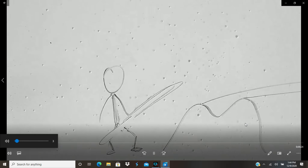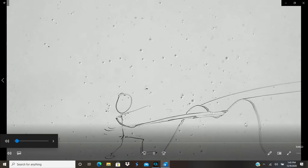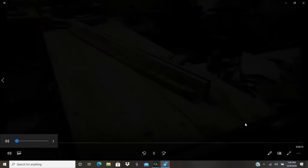Once again: bend your knees, snake in the track, full extension, release — and that's how you throw the snow snake.